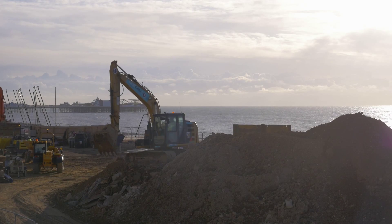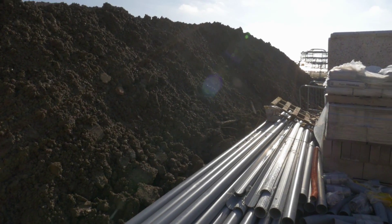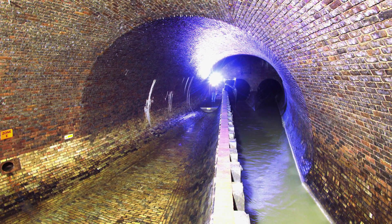Every build has to prepare the ground for foundations, but not many have to deal with nine major electrical cables that power a huge chunk of the city, or a Victorian sewer system that still functions as the main city sewer.